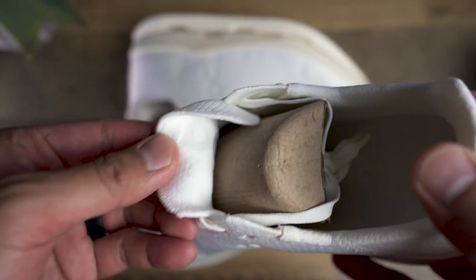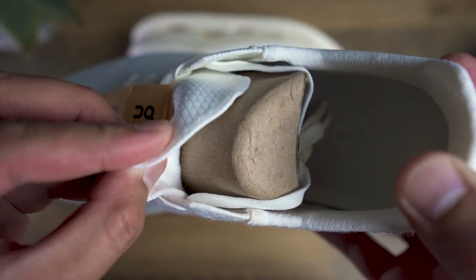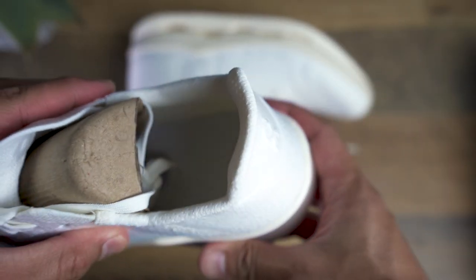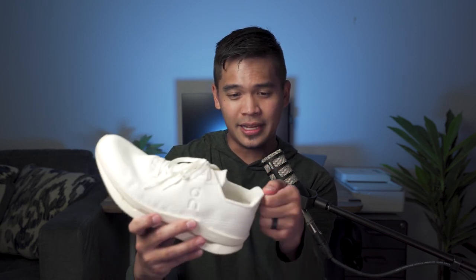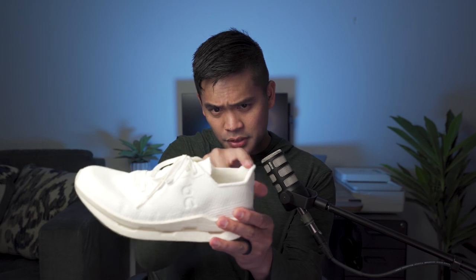The tongue on the shoe is almost non-existent — it's a super thin piece of fabric with the slightest amount of cushion. The laces feel pretty solid and durable. The heel collar does have some cushioning around it. As for the heel tab, it kind of tapers outward. Not sure if that's for looks or to help when slipping on or off your shoe, or maybe there are some performance benefits to having it taper towards the top.